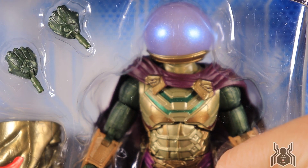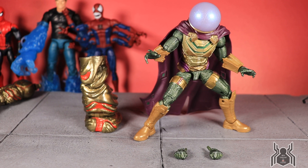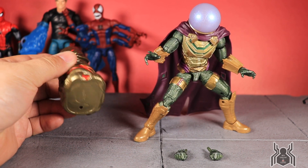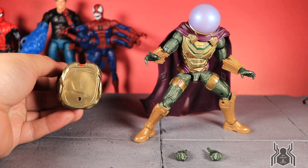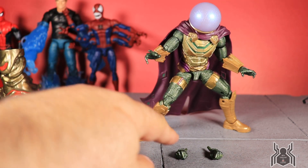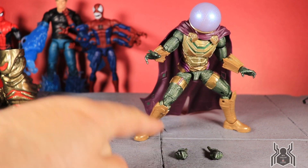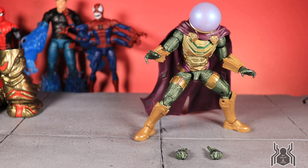Here is the Mysterio figure out of the package — a very good-looking figure. As far as accessories, he comes with one of the legs for Molten Man, and I'll figure out if it's the right or left later. He also comes with two fist hands, since the hands already on the figure are open hands, so we do get one pair of interchangeable hands.